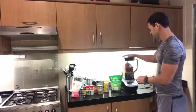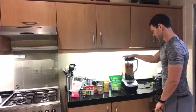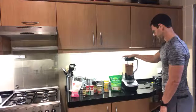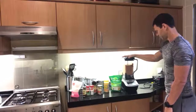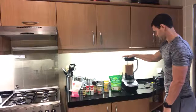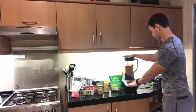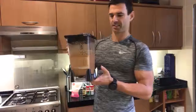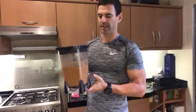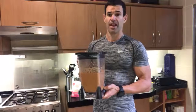So you throw that all in the blender and it doesn't take much time at all. You've got a really nice dip. It's really good with chips obviously. I actually like to put it in vegetable chili or vegetable stew, and it's also really good on some types of sandwiches and things like that.